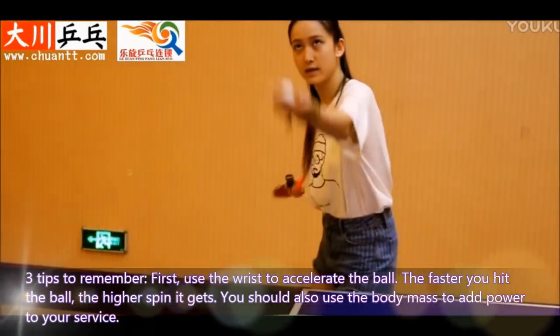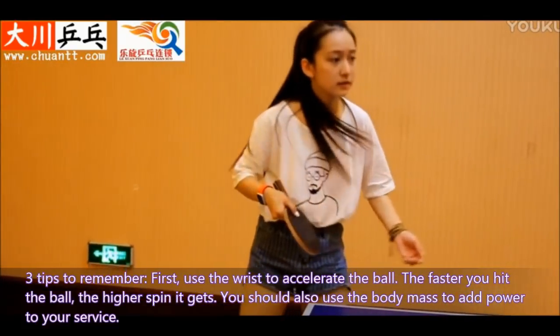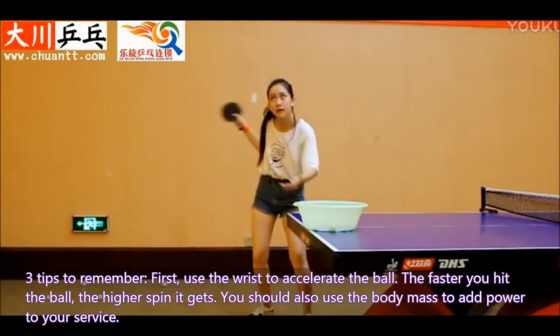Three tips to remember. First, use the wrist to accelerate the ball. The faster you hit the ball, the higher spin it gets. You should also use the body mass to add power to your service.